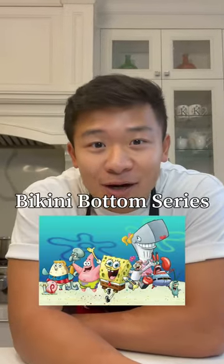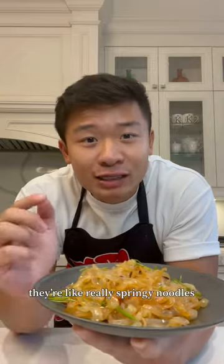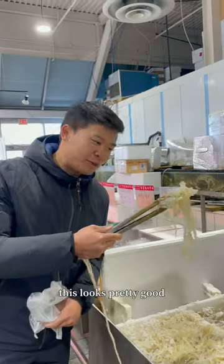This is part two of our Bikini Bottom series, and today we're going to be making jellyfish. They're like really springy noodles. The first thing we're going to do is take a trip to jellyfish fields, or the Asian grocery store, to pick out our jellyfish. This looks pretty good.